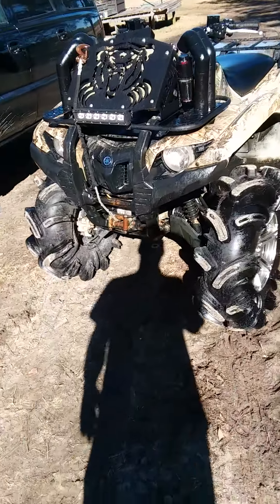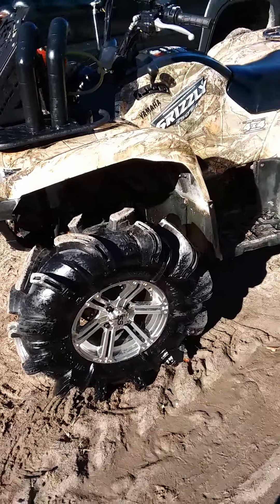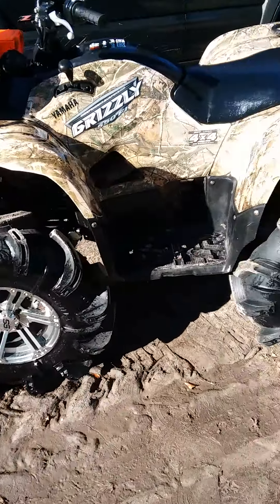Just want to do a quick update on the new bike I just got. It's a 2012 Grizzly 550 on 32 inch Silverbacks.